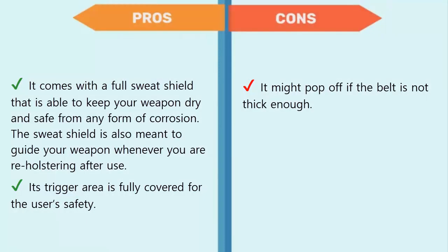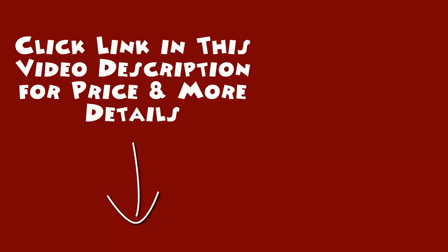Pros: it comes with a full sweat shield that keeps your weapon dry and safe from corrosion. The sweat shield also guides your weapon when re-holstering. Its trigger area is fully covered for the user's safety. Cons: it might pop off if the belt is not thick enough. Click the link in the video description for price and more details.